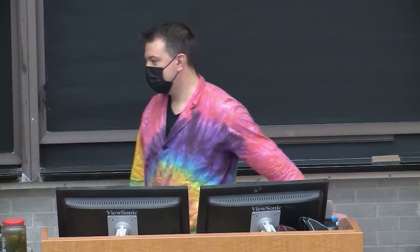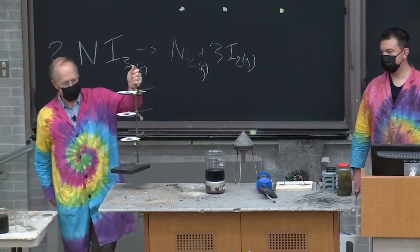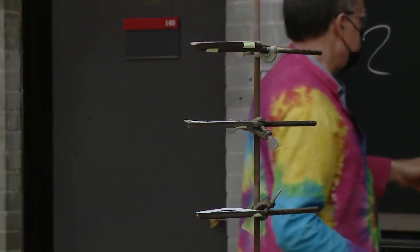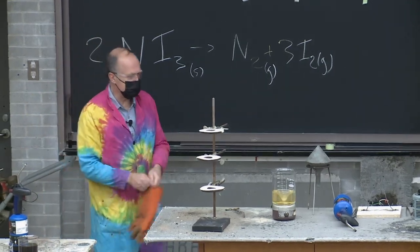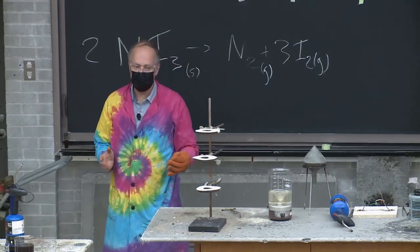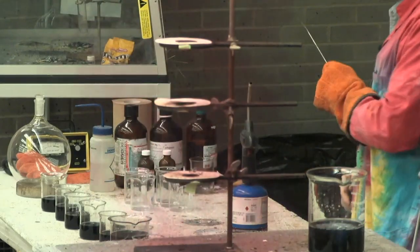I think it's time to blow something up! We're going to start with a small blow-up. What you can see here are three filter papers with a brown spot in the middle of each one. That brown spot is a solid material called nitrogen triiodide, NI3. NI3 is so unstable that it just takes the touch of a feather — or in this case a spatula — to cause it to decompose into nitrogen gas and iodine gas. The iodine gas is purple, so you're going to see a bit of a purple cloud.